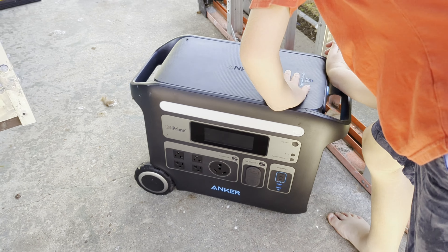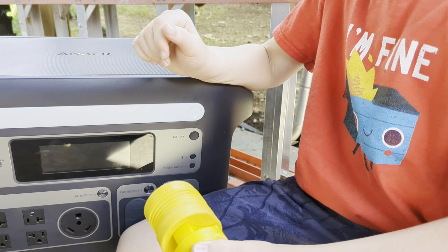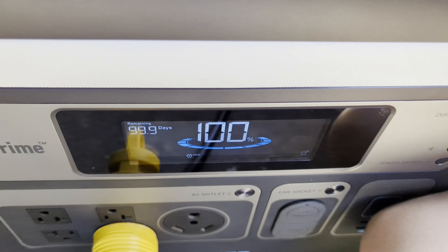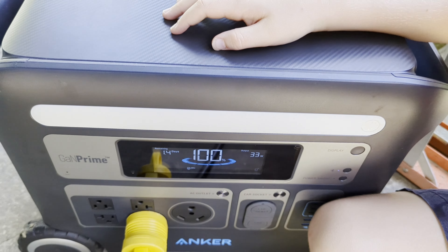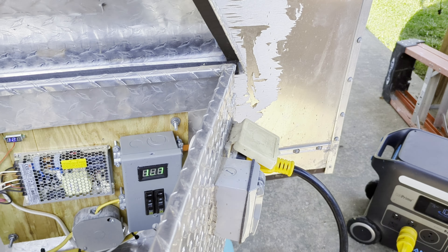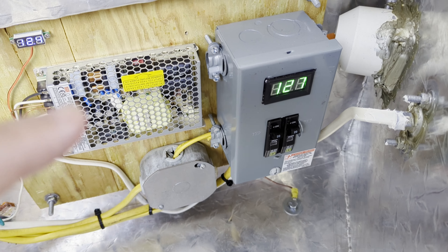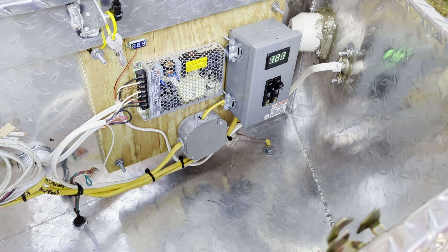We're going to plug in with a little 20-amp adapter and make sure both work and come up. We're getting 34 watts and 127 volts on the AC. I've got a little DIY teardrop camper we've been working with. There's a 12-volt power supply showing our 12-volt power — we're good to go.